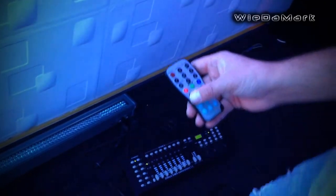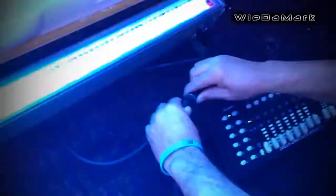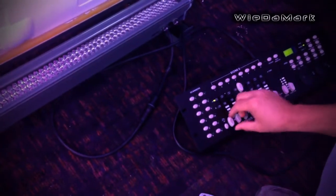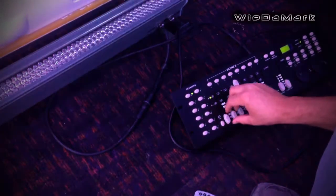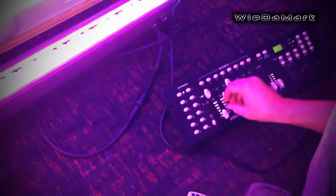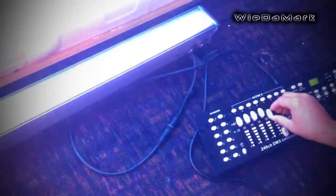And then we'll connect the fixture to the DMX controller. Now this is a five channel fixture, so we have your intensity, red, green, blue, and all on. And then we also have a strobe function.